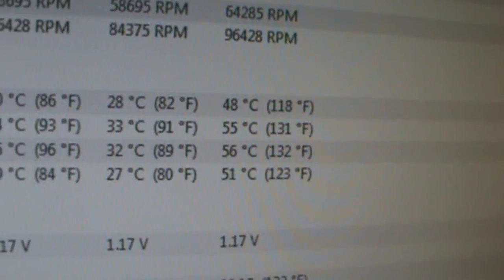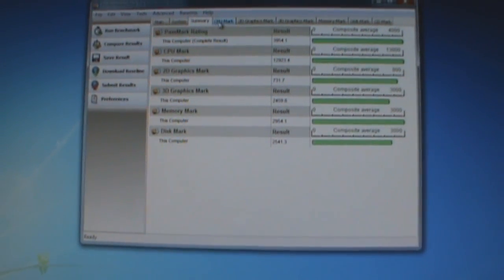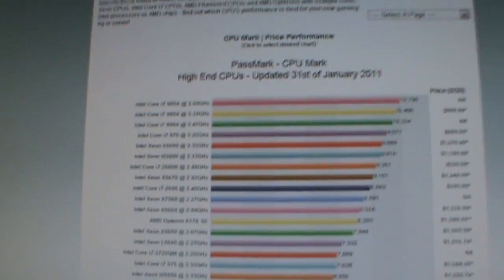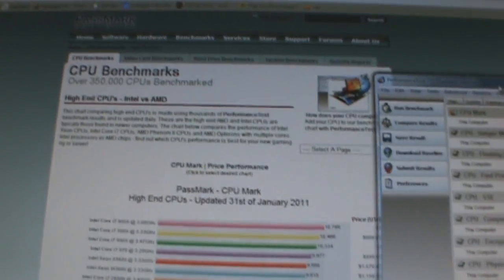Right now I'm running Performance Test 7.0, which is a benchmarking software. It's currently doing some 3D graphics. The highest temperature we got on that entire test was 56 on Core 2, and I got a test score of 3,954.1. The CPU mark got 12,923.4. It says here I should be getting 9,301 — so I went from 9,301 to almost 13,000, which is a 3,700 or so increase. It's pretty crazy.